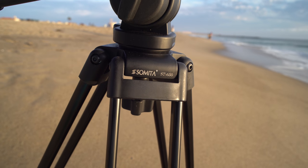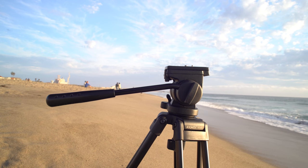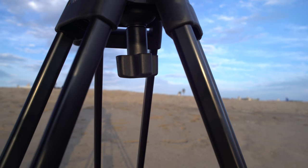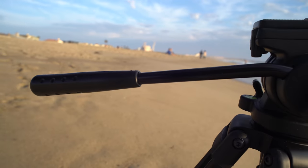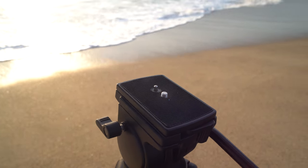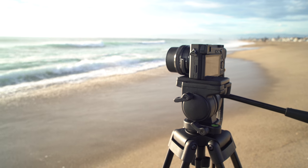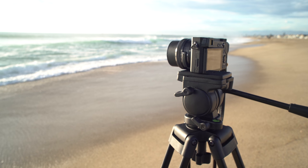The tripod includes a 65mm ball head that provides smooth panning and tilting shots. The 65mm ball head offers the ability to further adjust the levelness of the camera. The quick release system is tool-less, which makes setup a snap. The head of the tripod supports up to 15 pounds of camera.